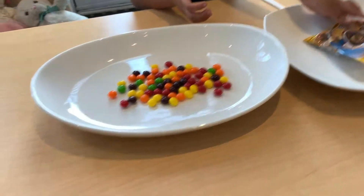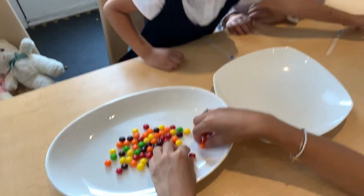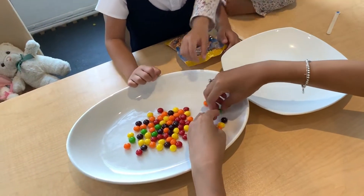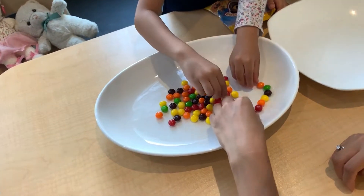Okay, so let's organize the Skittles. We're going to organize the Skittles into a pattern. Girls, are you going to help? Yeah. We're going to organize the Skittles into a pattern.